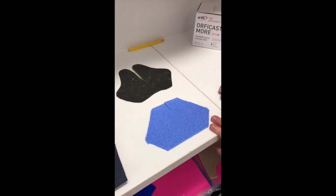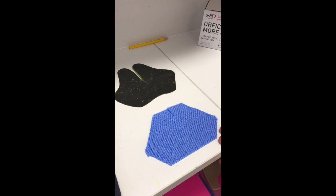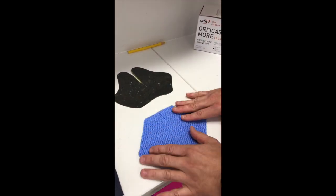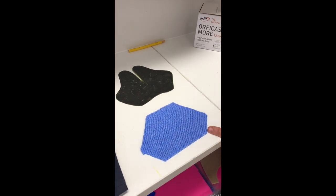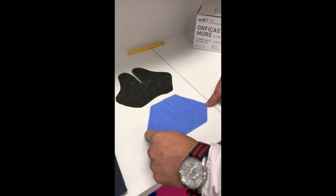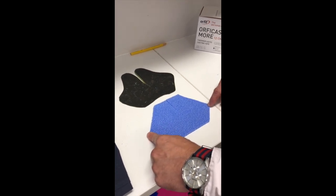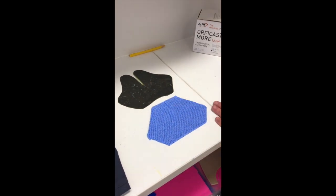Here we can see our traditional butterfly pattern. You can see that there's actually no need to trace that perfectly onto our Orphicast More, although you can if you like. We've got a similar length to our thermoplastic but not quite as much width, which is fine. This product is quite stretchy.